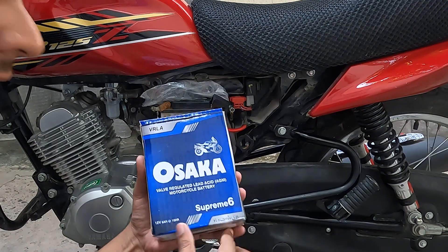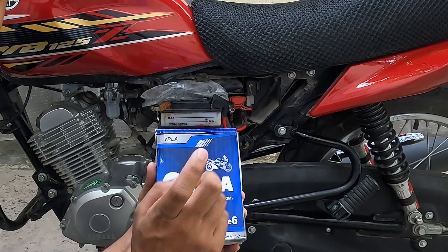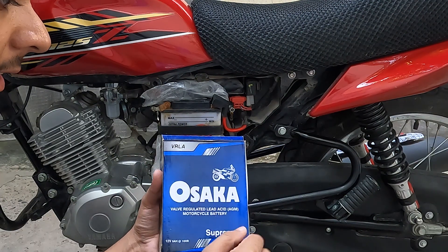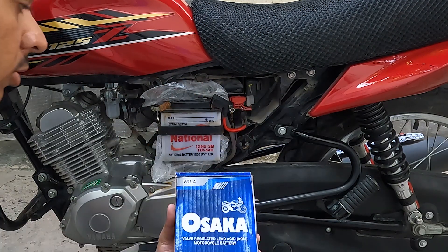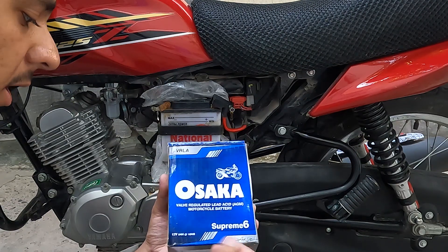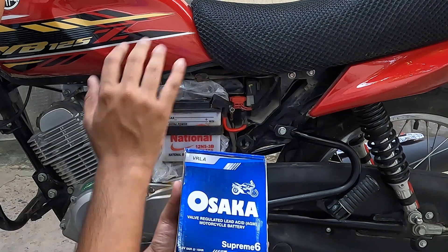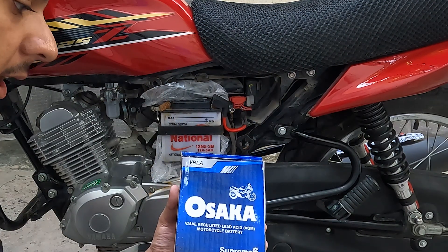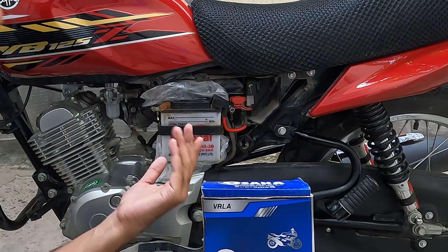If you want to buy this battery, it is a Supreme 6 battery. Make sure that you specifically get a dry battery — it will be labeled as a dry battery on the packaging. The fitting is exactly the same as the YBR or YBZ. The important rating to look for is 12V and 5A, which is the correct rating for your bike. The price will be around 3,000 rupees or less.